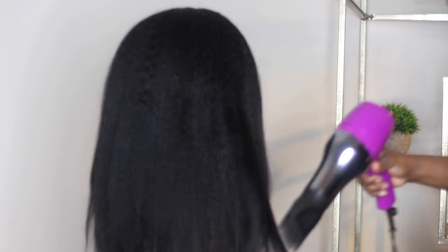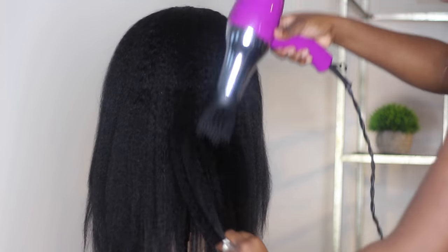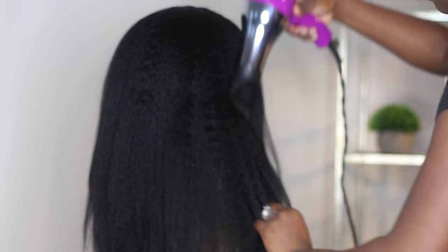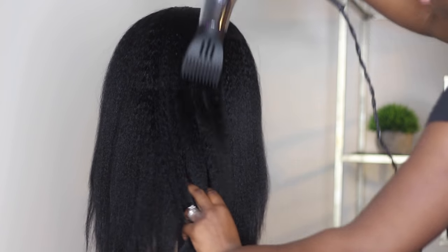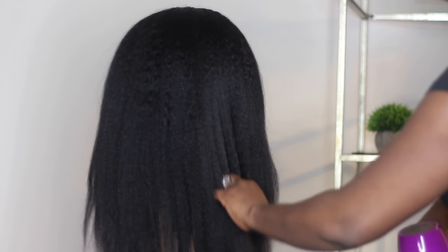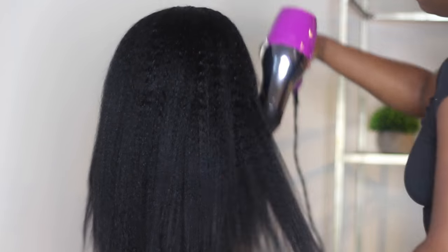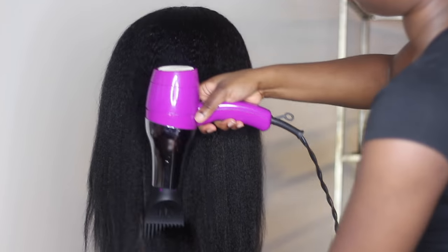It came out really, really good. I also dyed this hair — the natural color was a natural brown, but I wanted it to be black so I dyed it jet black. It held up really well; it took to bleaching the knots really well. What you see me doing right there is just blow-drying the hair — it was damp, not wet, because I let it air dry first.